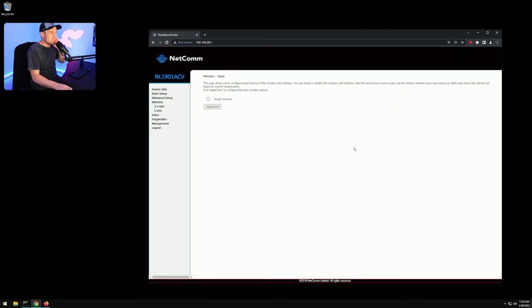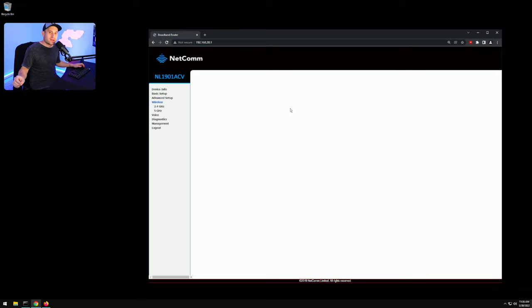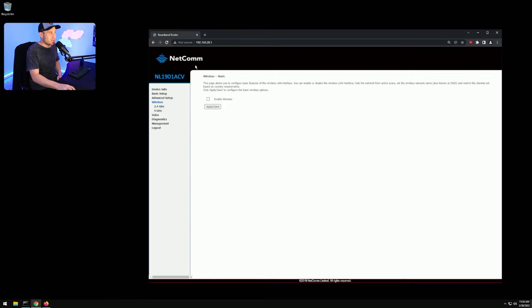Once logged in, go ahead and disable WiFi. Disable both the 2.4GHz and 5GHz bands completely. The reason is we want to use WiFi on the DumaOS router so Quality of Service and the anti-buffer bloat feature can work, and so we can use Device Manager to control bandwidth for all devices in the house. The ISP modem will pass all internet through one Ethernet cable to the DumaOS router.